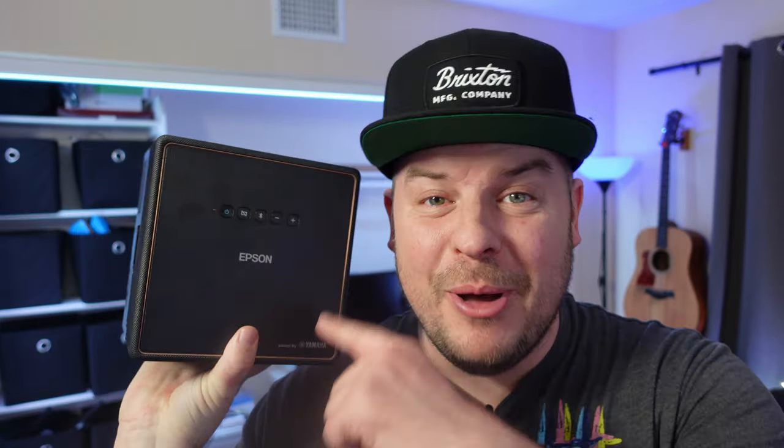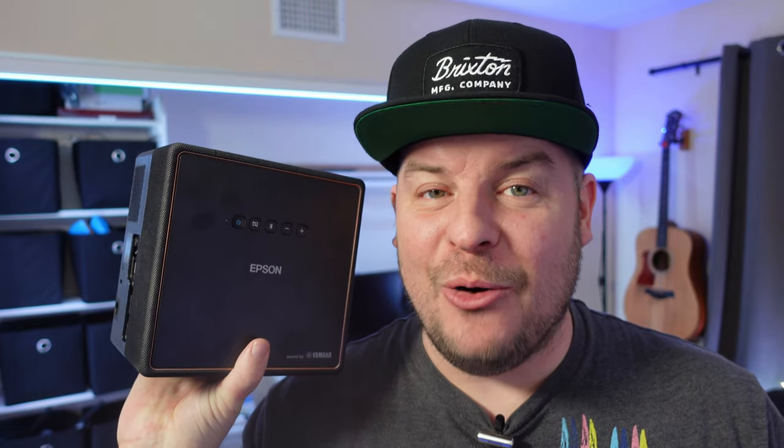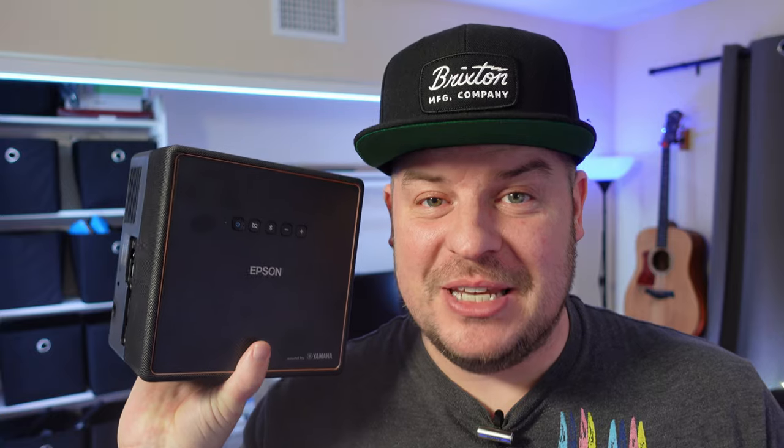What is going on guys? Welcome to Greggles TV. This video is all about the Epson EF12 projector. It's going to basically give you your own little movie theater in your house. It can give you up to a 150 inch display with 1080p resolution. It's mind boggling how crazy and impressive this is.